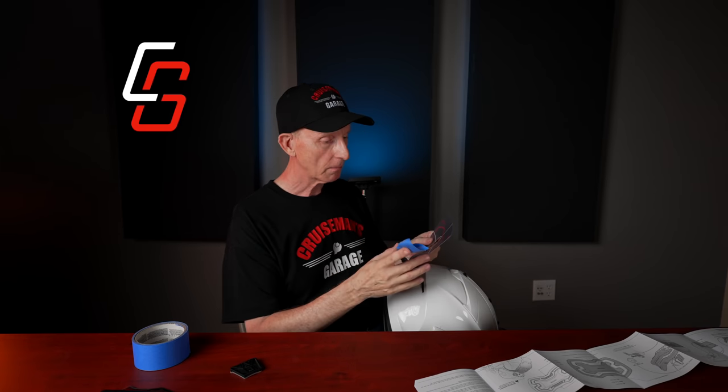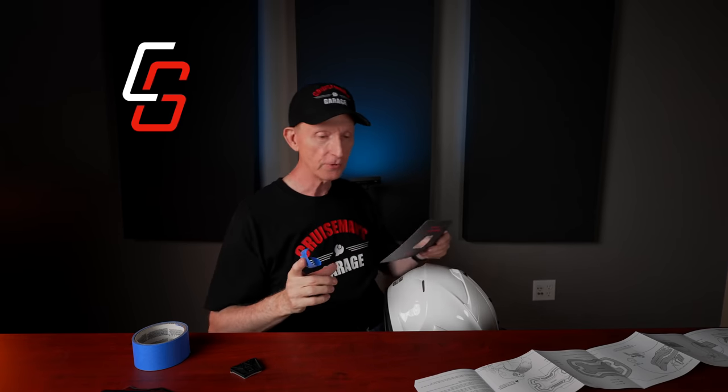They say you can cut this alignment tool with scissors to make it a little smaller and easier to work with. Yeah, let's do that.